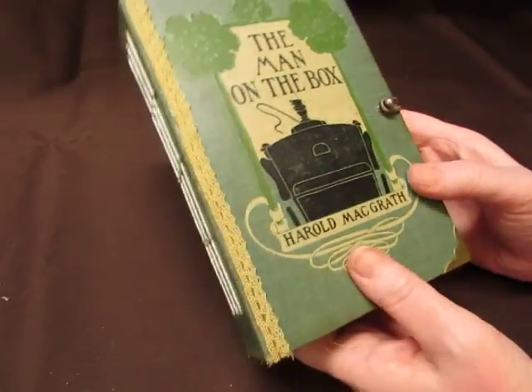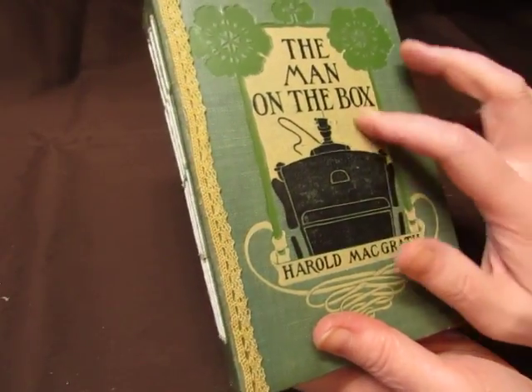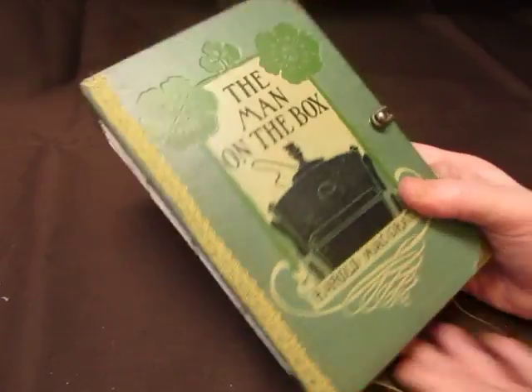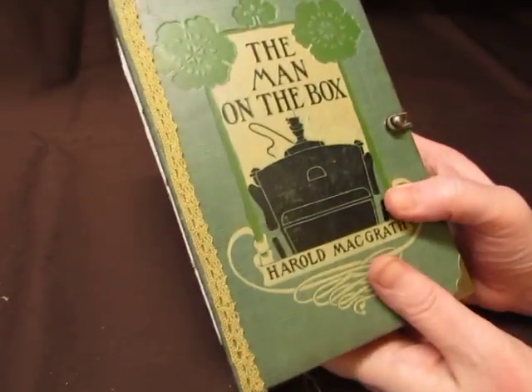So here's the man on the box, and this was for my customer. I love this image, and when I saw this book, I knew this was going to be a gentleman and scholars book with Ephemera's Vintage Garden digital kit, Gentlemen and Scholars.